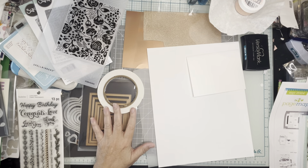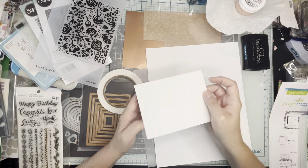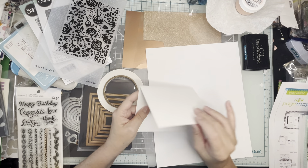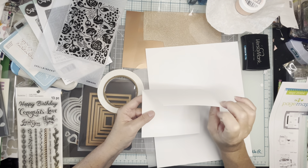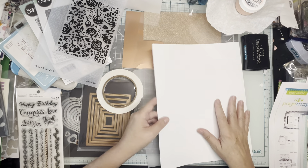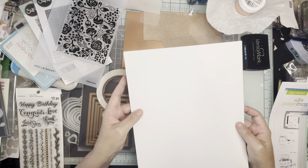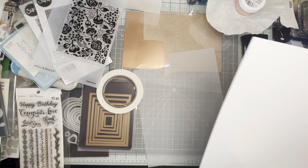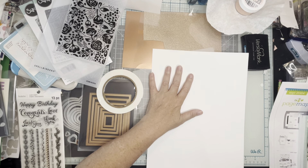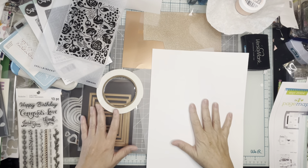I have all the supplies I need on my desk. I've made a card base out of my Nina Solar White 110-pound cardstock — it's really heavy duty. I also have a piece of 80-pound cover stock that I'm going to use for part of the card.